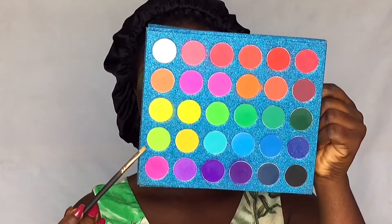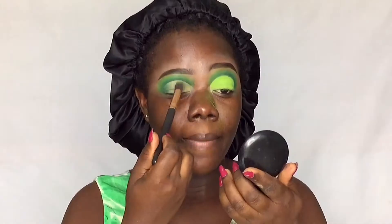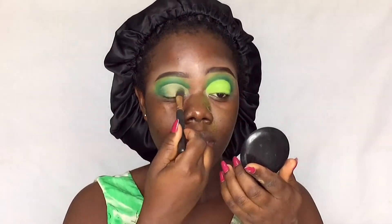I'm taking my blending brush and buffing out the concealer. My cut crease isn't looking perfectly even but we're going to go with it. I'm going to use this lime green shade and pack that on the lid, making sure there are no creases before applying.